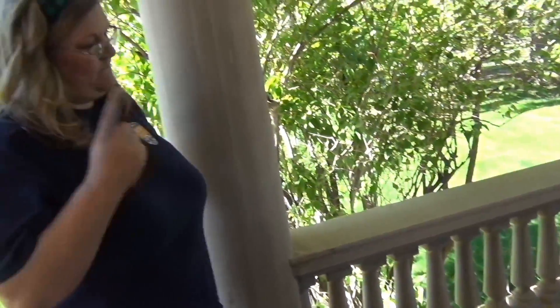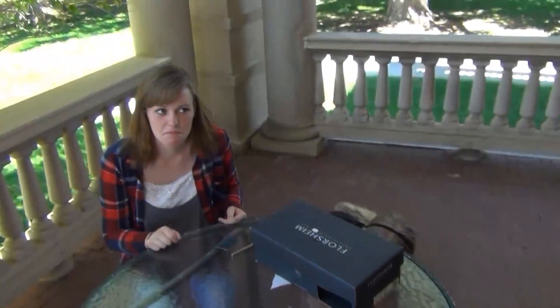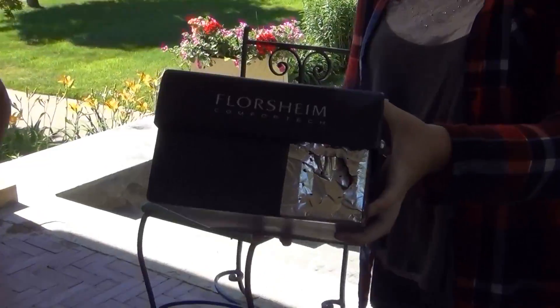When cutting your box, you must have adult supervision. Poke only one hole in the middle of the tinfoil, or else you won't be able to see the eclipse properly.